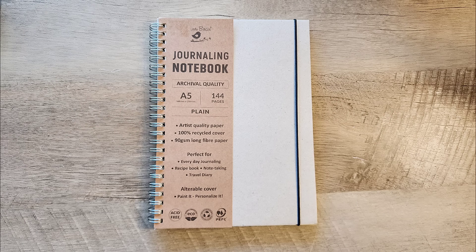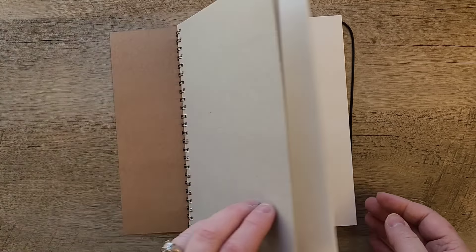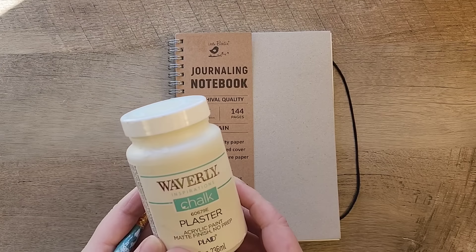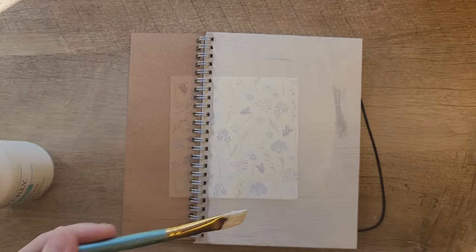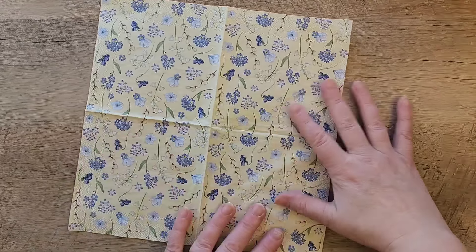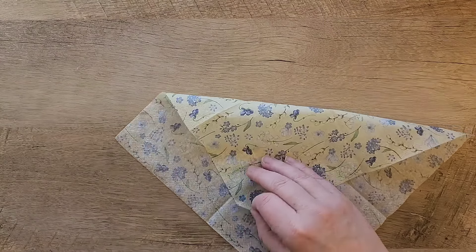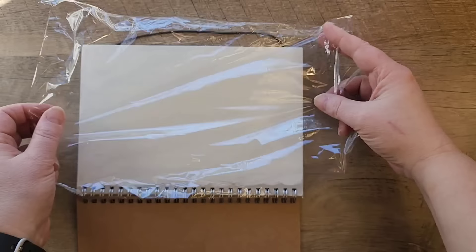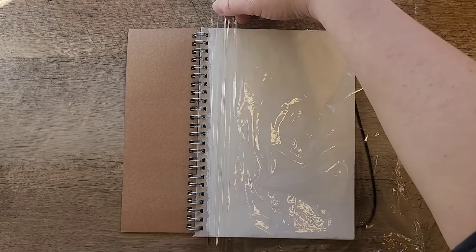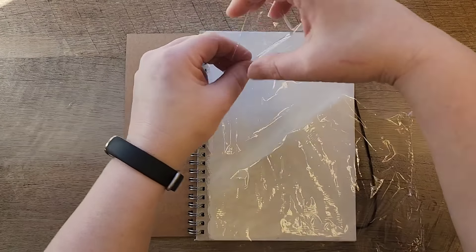I was walking around my local craft store and found this plain journal and thought it would be a great fun project. I grabbed my Waverly chalk paint in the color plaster and we're just going to paint the front cover of this journal. While the paint is drying, we're going to prep our napkin by removing the back two layers. For this decoupage project we're going to use something non-traditional — I'm going to use cling wrap instead of Mod Podge to attach our napkin to the journal. We're just going to put a big piece of cling wrap over the top of the front cover.